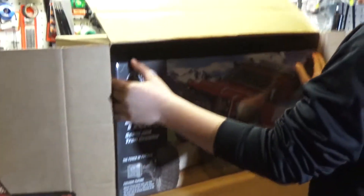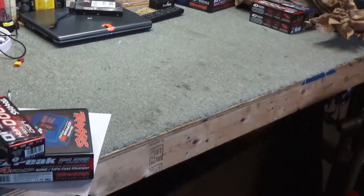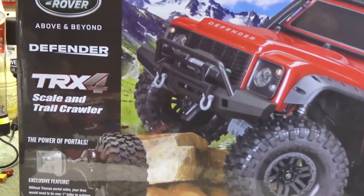So let's go through. Put this on the ground real quick. Awesome. Alright, let's open this baby up. That's a cool looking crawler.